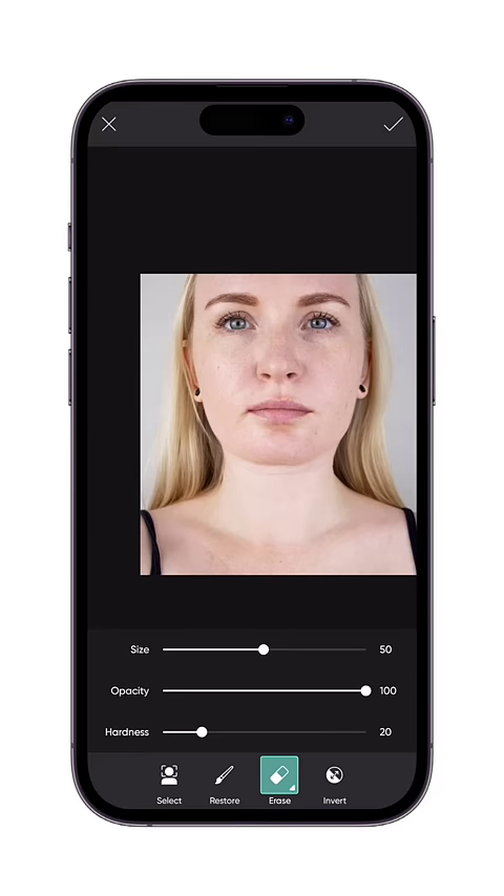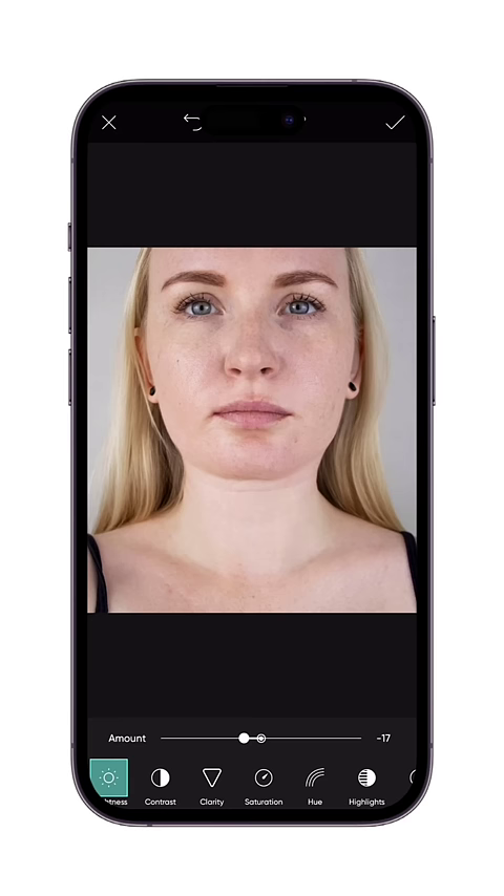Now we will add shadow under the chin to make it look natural. Go to the adjust tool and decrease the brightness a little bit. Tap on eraser and invert the changes.